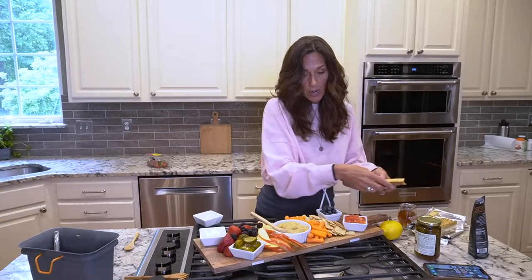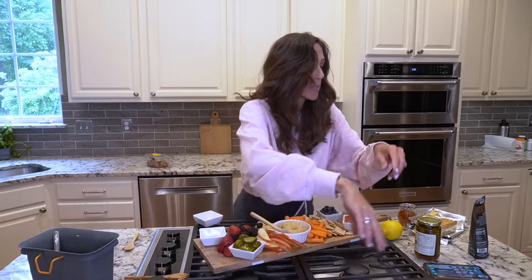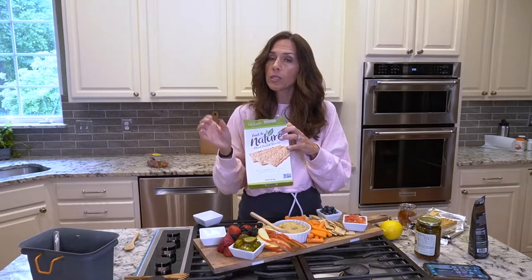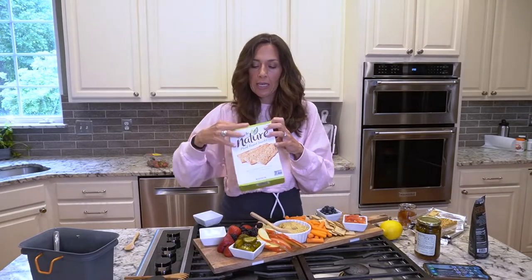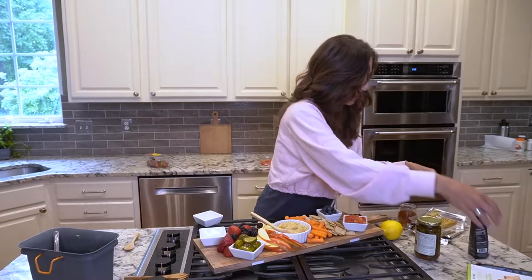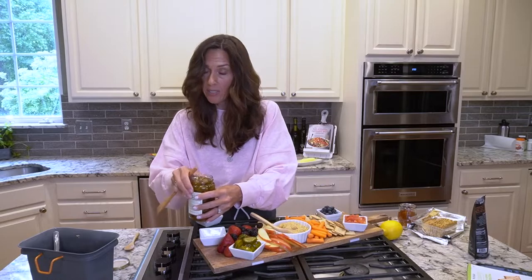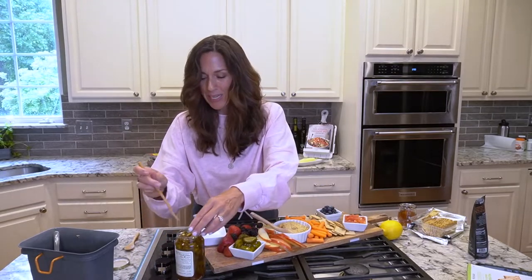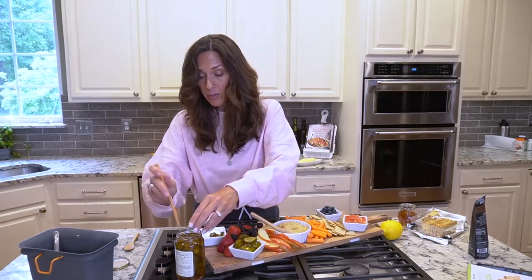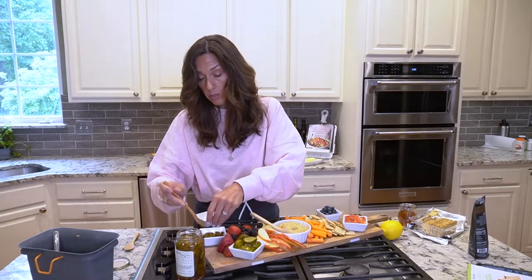I'm gonna fill in here with the crackers — we have two different kinds. I searched high and low to find healthy crackers; this is a better option that actually tastes good, because if it doesn't taste good nobody's gonna want to eat it. And now I'm going to use a few of these jalapeños — they are hot and sweet all at the same time, absolutely delicious. Again from Trader Joe's — I haven't found these anywhere else. Clean ingredients, no high fructose corn syrup, which is very hard to find in pickle products.